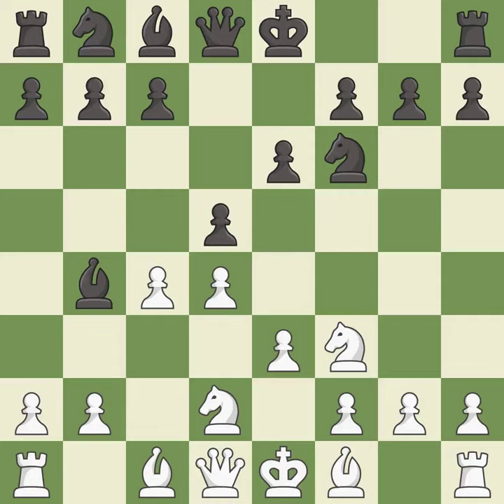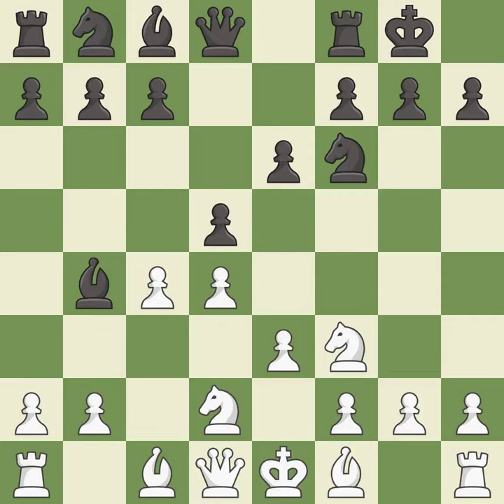This defends the attacked pawn. Castling gets the king to a safer square, out of the center of the board, while also developing a rook. Castling king's side tends to be safer because the king is further from the center.